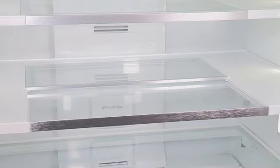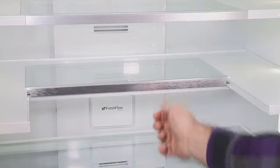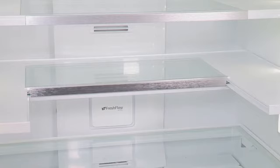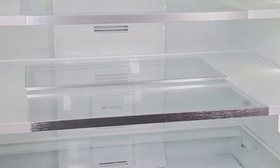To retract the front section of the shelf, push the adjustable portion of the shelf as far back as needed toward the rear of the refrigerator. Extend the front glass and front trim of the shelf by pulling the retracted portion of the shelf outward until it is fully extended.